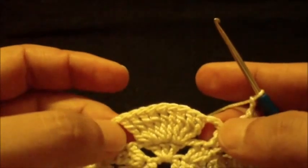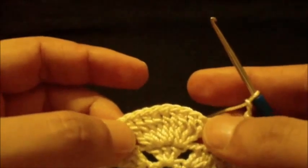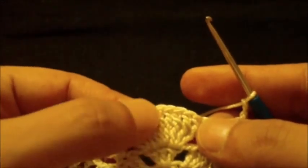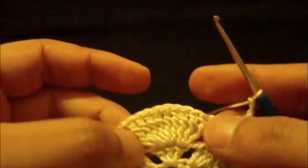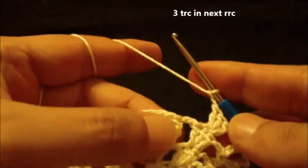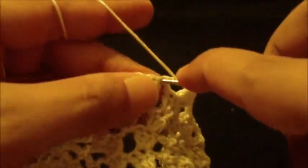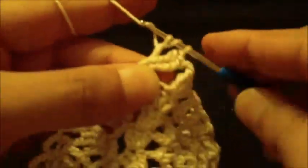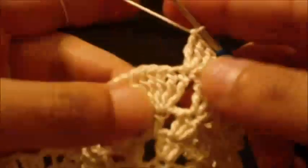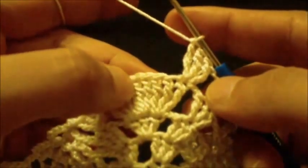Now we move to the nine triple crochet from the previous round. For the first triple crochet, the fifth triple crochet, and the last (ninth) triple crochet, we do three triple crochet in each. For the rest, we do only one triple crochet. The first: three triple crochet in the same first triple crochet — one, two, three.